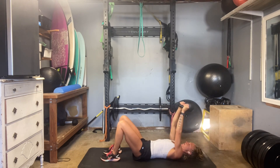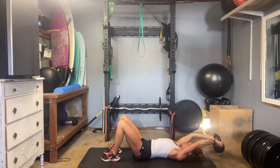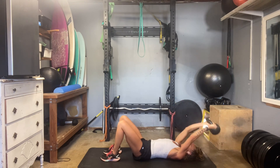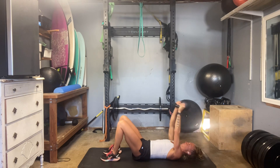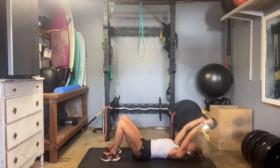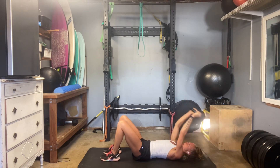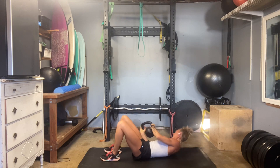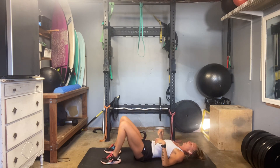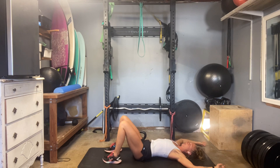Find your core, pack that upper back. We're finishing up the overhead pull — five reps.